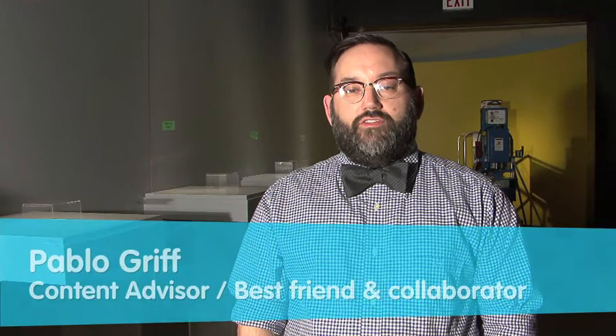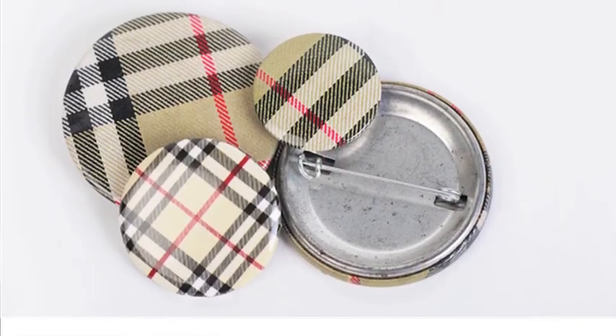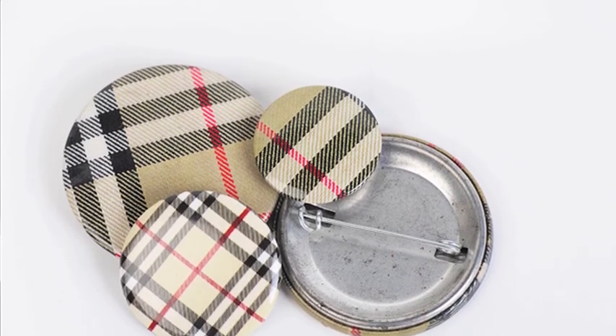The Burberry Buttons were a project Tobias Wong did at the end of his senior year at Cooper Union in New York. He had a show called The Consumption Show, and part of the idea was to take a pre-existing idea — the Burberry patent — and make them into Burberry Buttons. We went to the Empire State Building and took prints to an old button factory, and made three different sizes of these Burberry Buttons and distributed them before the show to friends within New York.